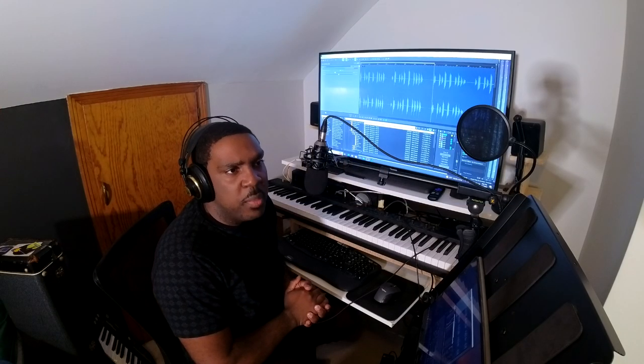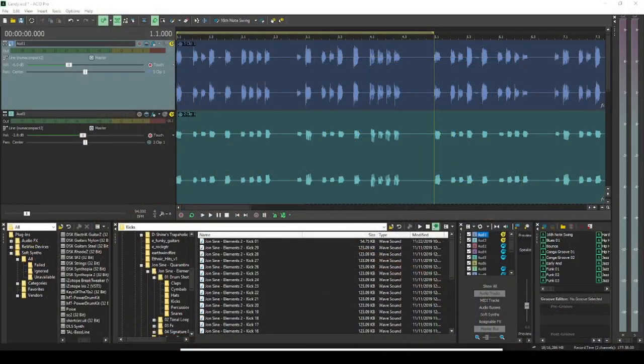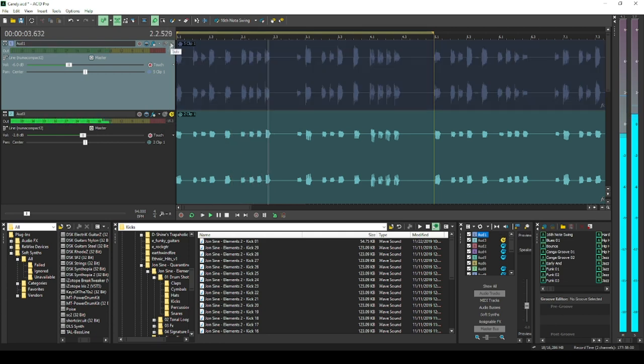Now that we got that sick bass sound, why don't we double that up and add another bass line underneath it to give another sound. Alright guys, let's see what this other bass line sounds like. I added a little bit of synth bass. This is what it sounds like by itself, then when we add it in.